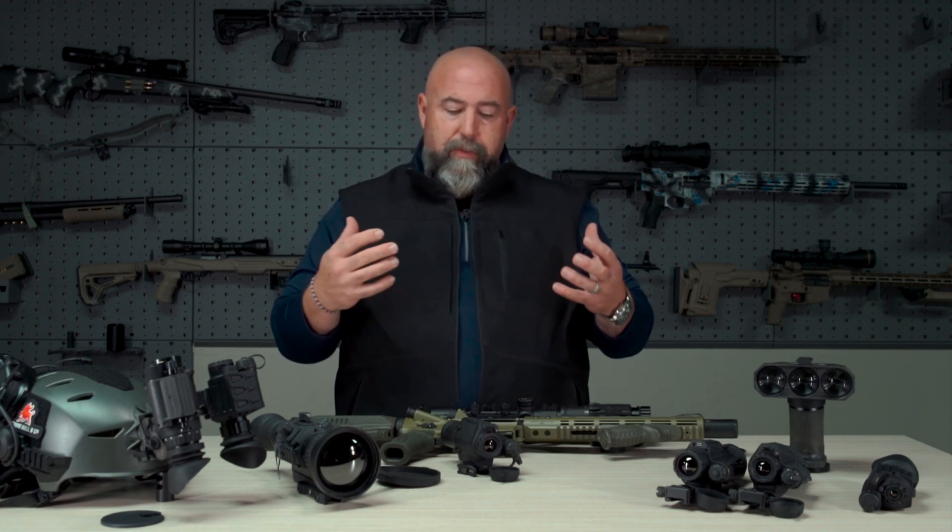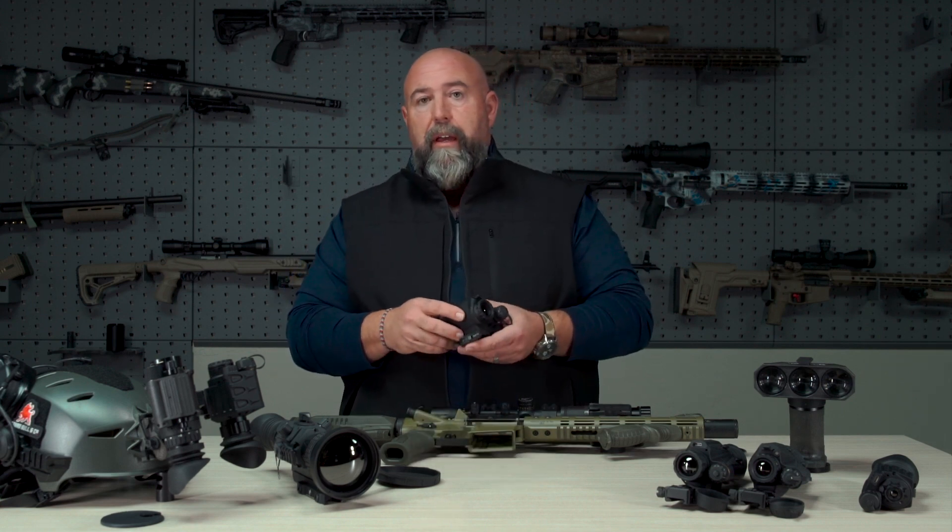Hey guys, Clint Walker here with Armasight as we continue to unveil some of the products that we're releasing at SHOT Show 2023. One of the cool new products that we have is the Jockey.